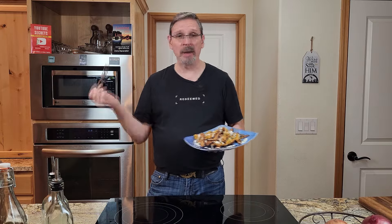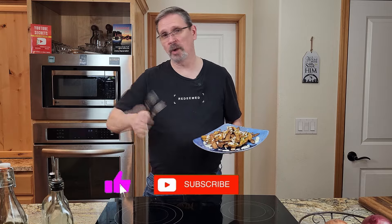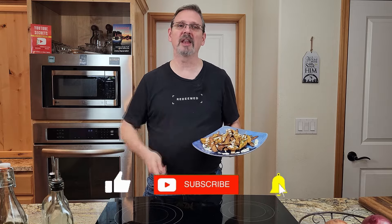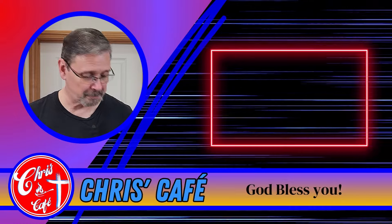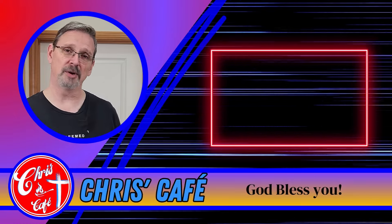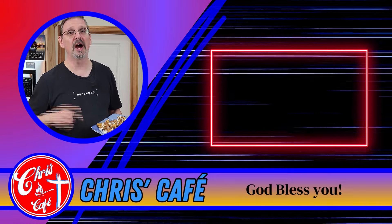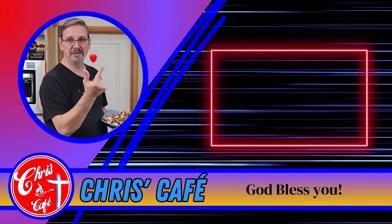If you want to see more recipes like this, or maybe pick another country, leave me a comment below. Don't forget to hit subscribe, ring that bell notification, click like, and share this video with your friends and family. Feel free to make this yourself and let me know in the comments how it turned out. If you liked this recipe, I really think you're going to like this other one over here. God bless you guys, love you!